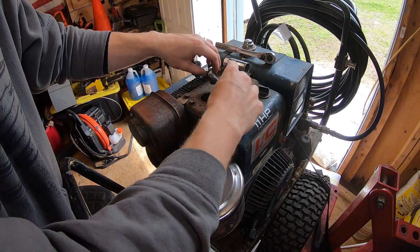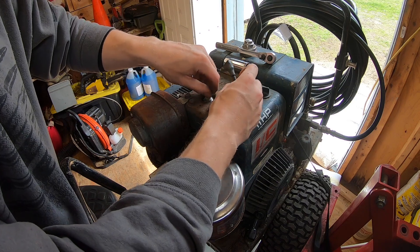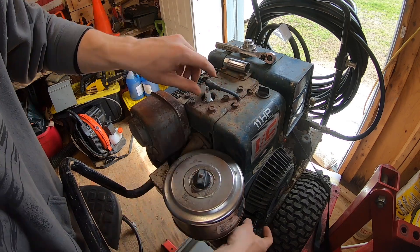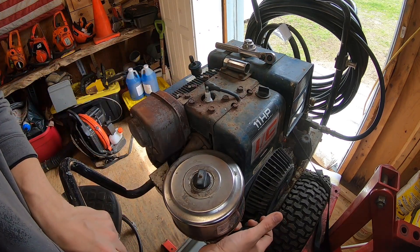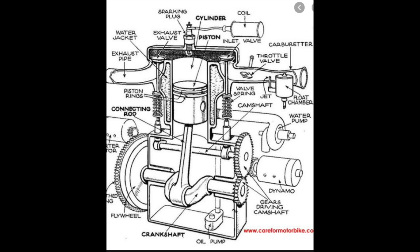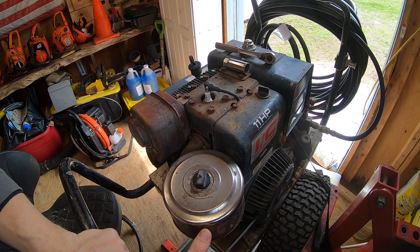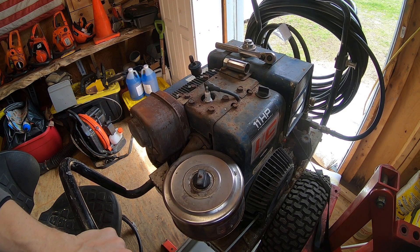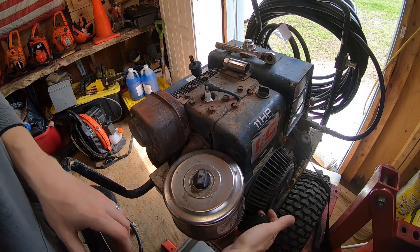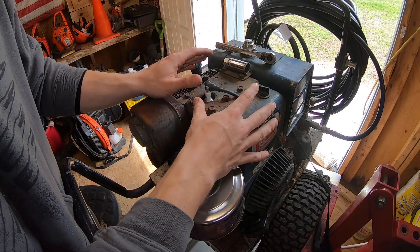We sprayed a little more PB Blast in there, then put the spark plug back in — just hand-tight for now, leaving the boot off. Pull the motor over slowly. That compresses the PB Blast and pushes it past the rings a little bit if they're stuck from sitting. I can feel resistance as the piston gets up to the compression stroke — that's a good sign. We're going to let that sit and soak and move on.